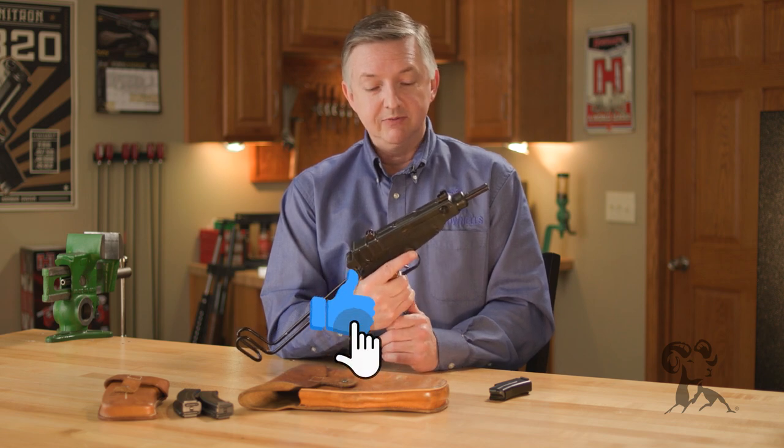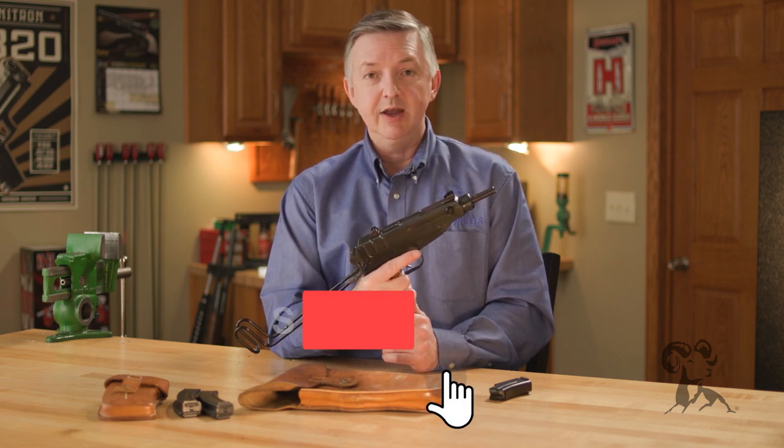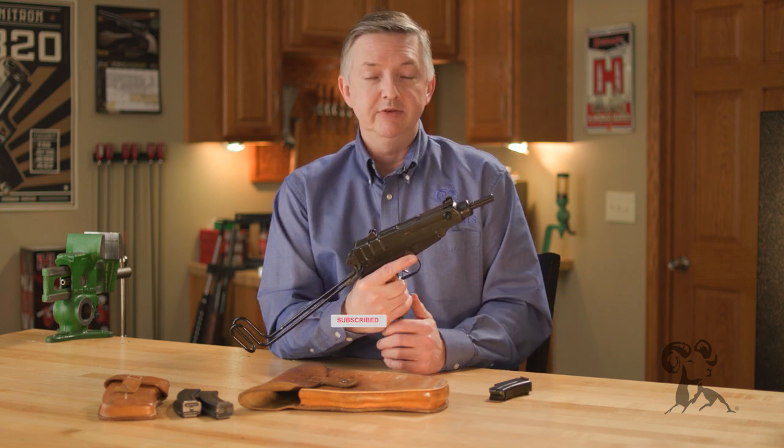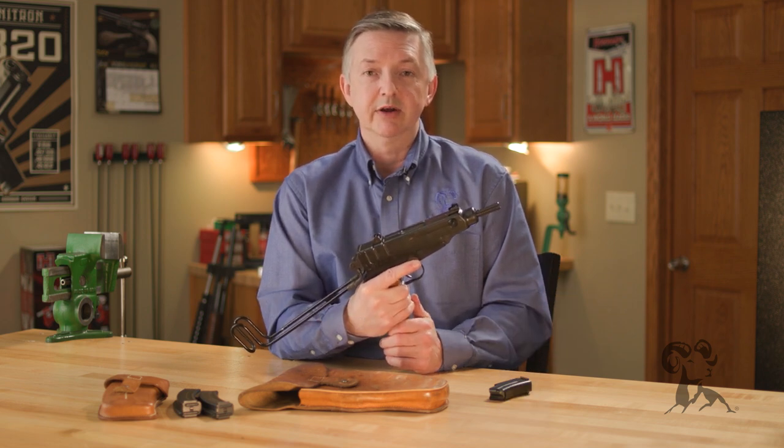So there you have it — the Czech VZ-61. If you have any questions or comments, be sure and drop us a line. Thanks for watching, and be sure to tune in again when we bring another gun from the vault.